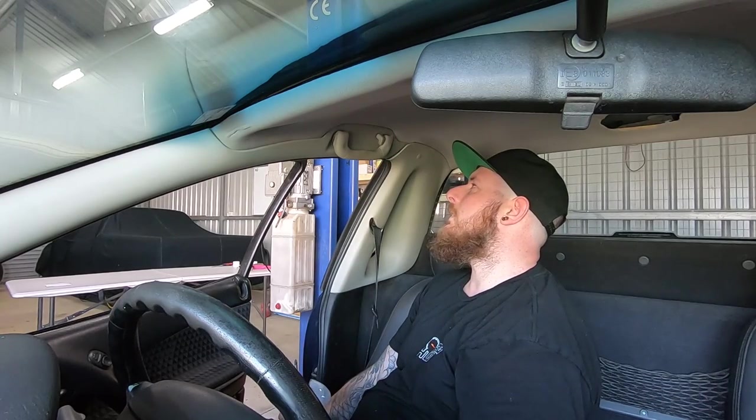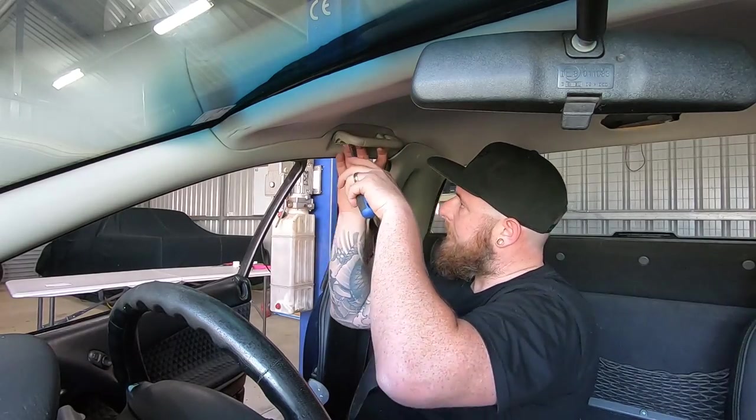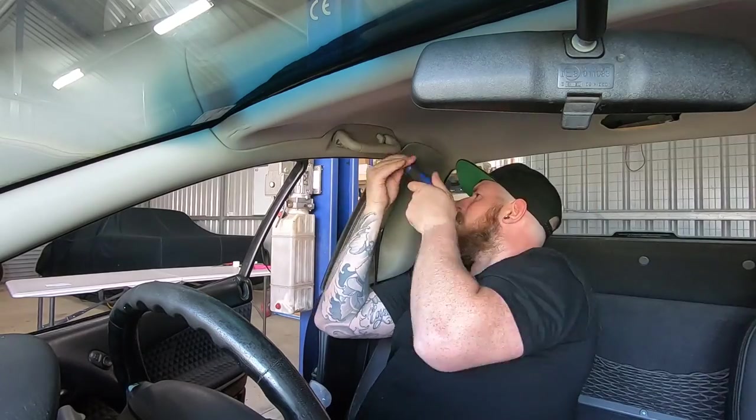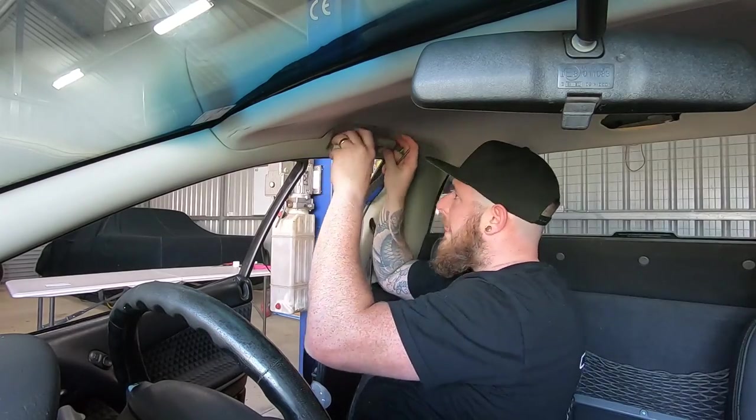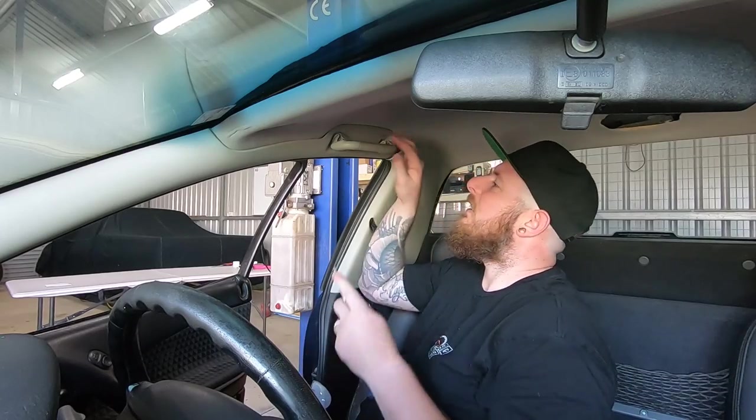You put that in upside down, you dickhead. Unbelievable. How did I even do that? What a muppet.